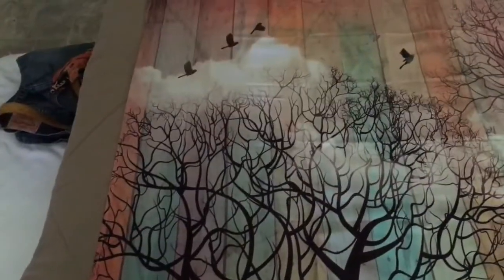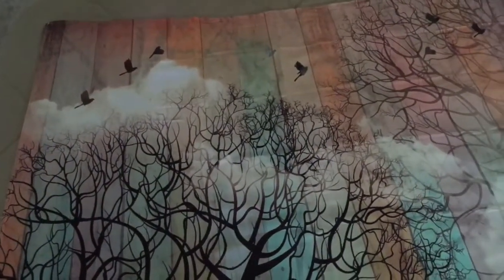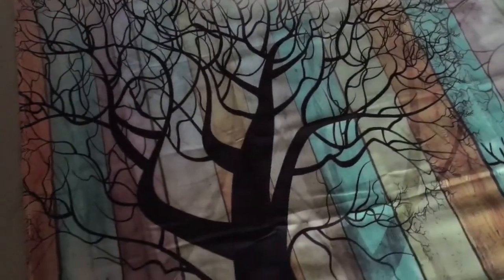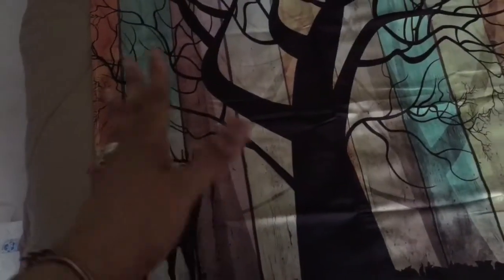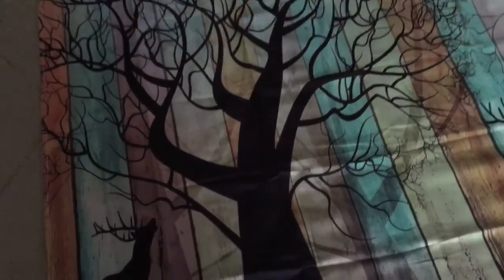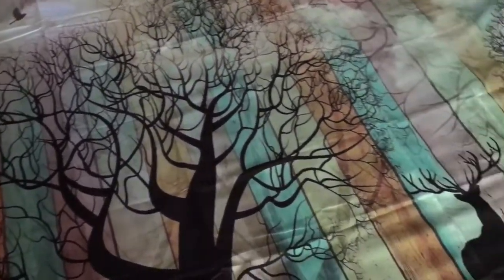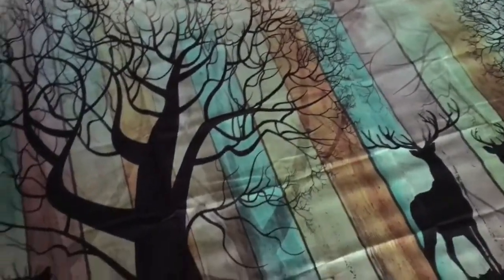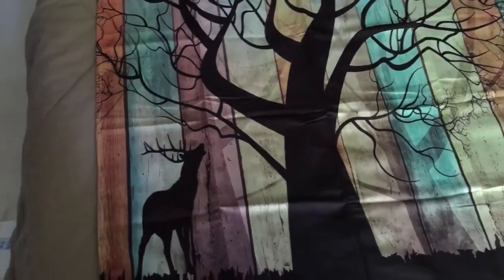Isn't it pretty? So if you're interested in getting one of these, I'm going to leave the link in the description box below. These can be used on a wall — like if you wanted to put this behind your couch on the wall, you could do that. Or if you wanted to use it as just a throw in the middle of your bed, as I laid this one out, you could do that as well. The ideas are pretty endless as to what you would want to do with this.